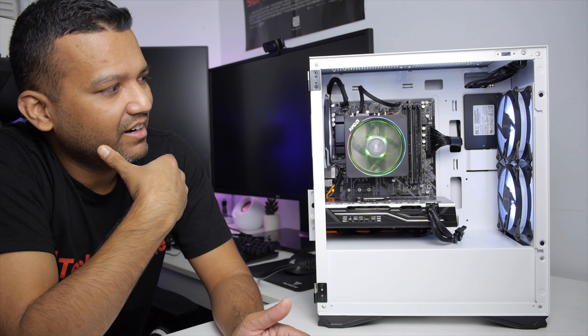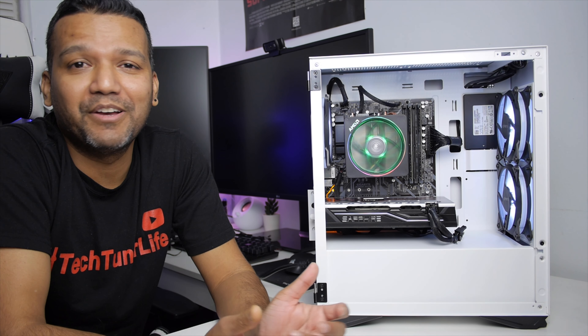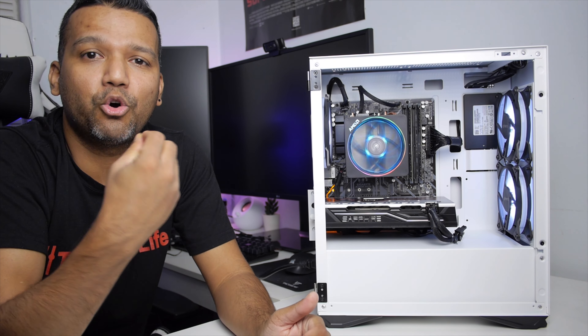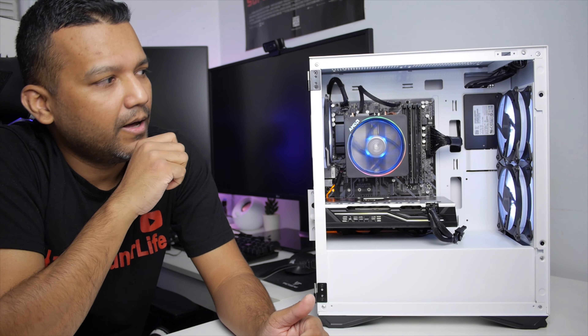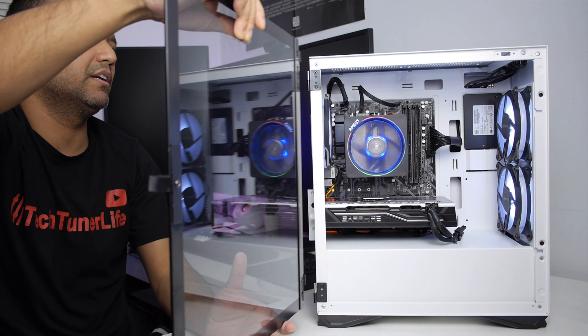If you like all white, then these are pretty good, and for $18 I actually have no complaint. These fans don't have RGB, but at least they are quiet — not all that loud. Let me close the side panel so you guys can hear the fan noise with the side panel closed.